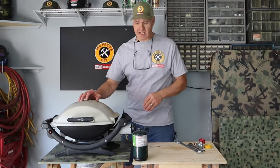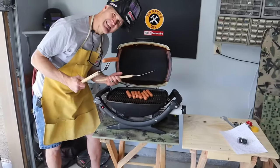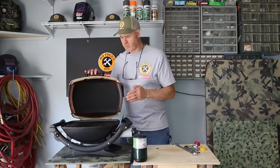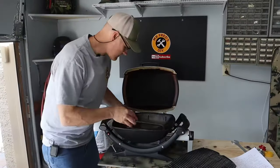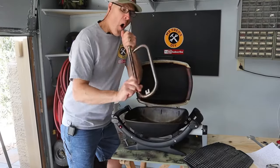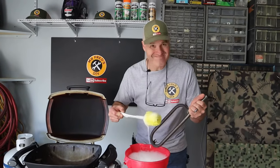You probably tuned into this video today because you have a Weber Q grill and the flame just isn't as hot as it used to be, and it's not cooking like it used to. Maybe you watched a few other videos and you pulled out that burner tube and you poked all the little holes. Maybe you took some air and you blew it out. Maybe you mixed up some hot soapy water and you scrubbed that burner tube.